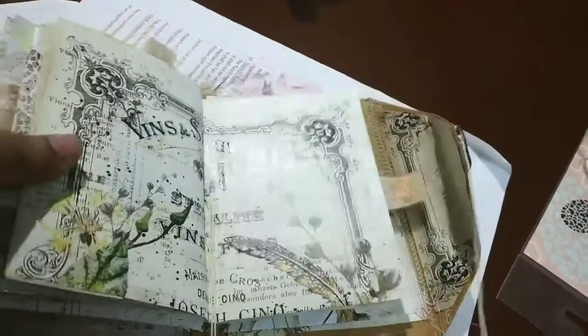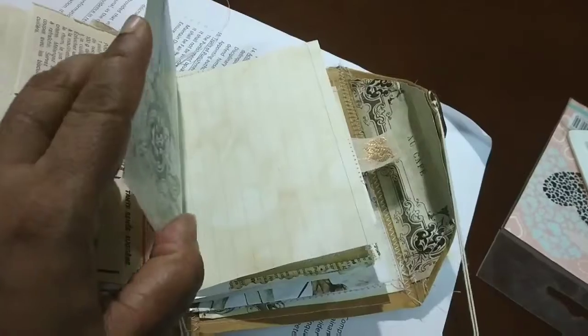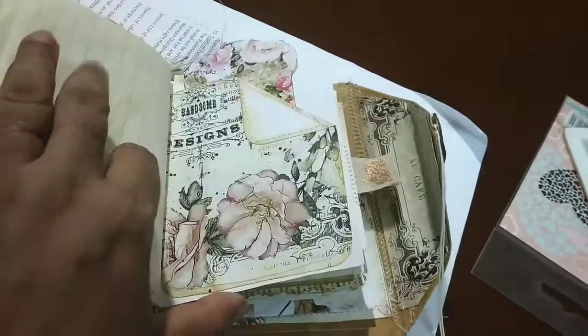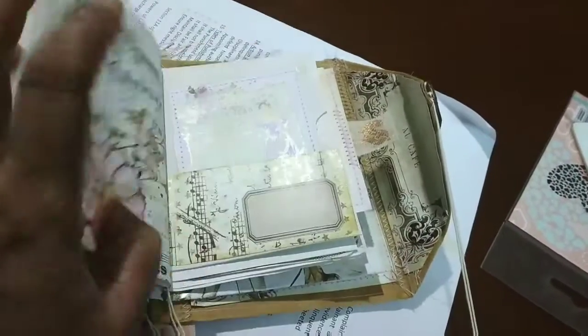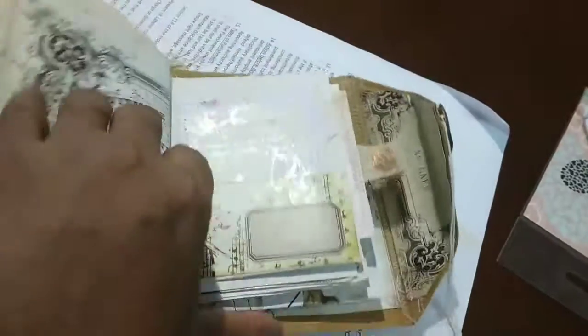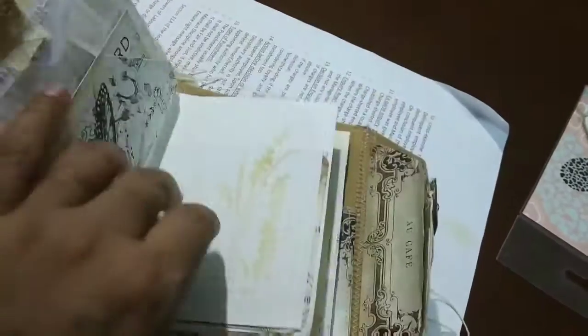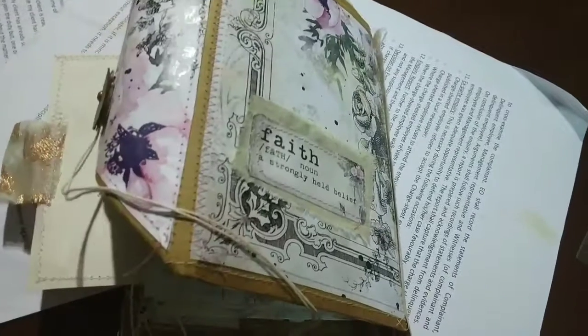This watercolor is of very good quality — it's by Prima and it is so translucent, the colors are so translucent, I really love them. This is another journal card. So this is the end — I've just added a pocket over here and this closes up, and in the back I have a layer.